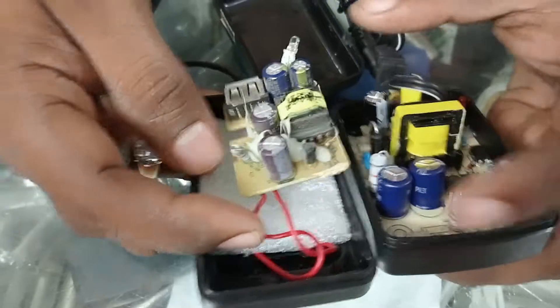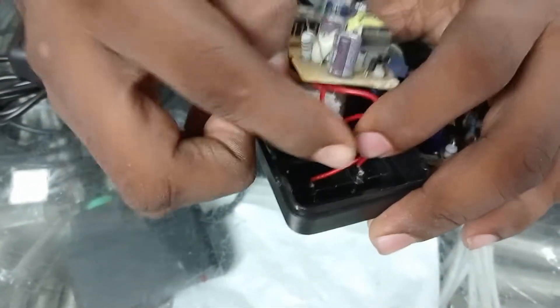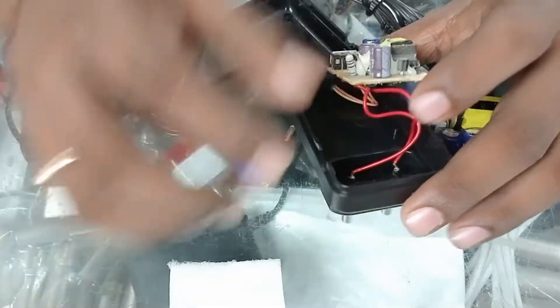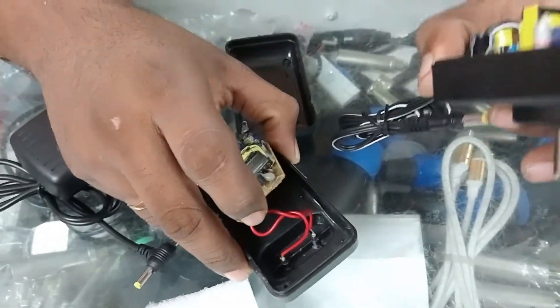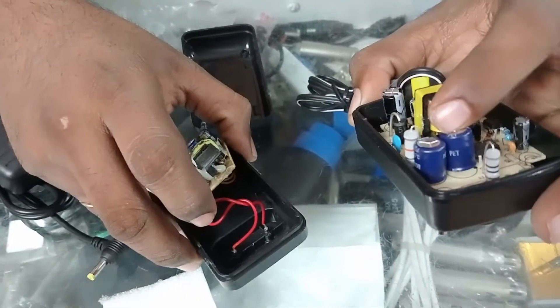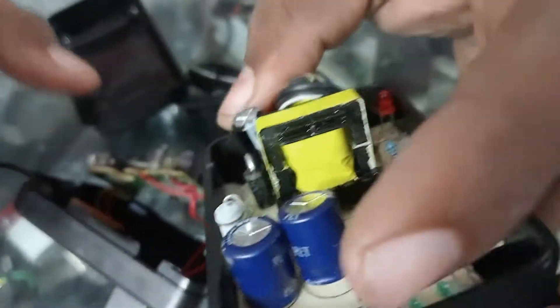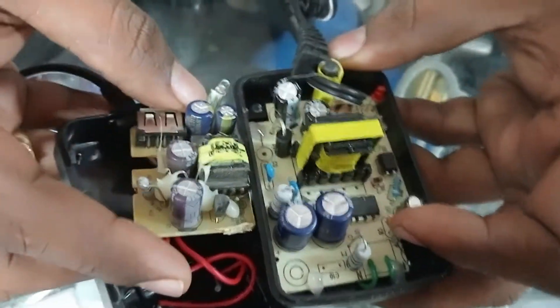And one more thing — to make the adapter appear heavy, they are using heavy thermocol inside it. So just see the quality, don't see the price. It has short circuit protection in it, which protects your main item. The local one doesn't have any protection. You can see the difference of the circuit board — it's totally different.